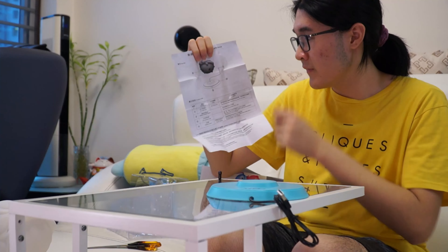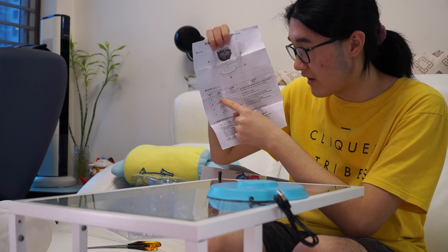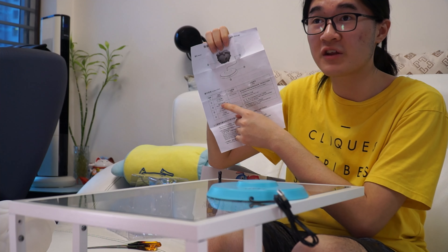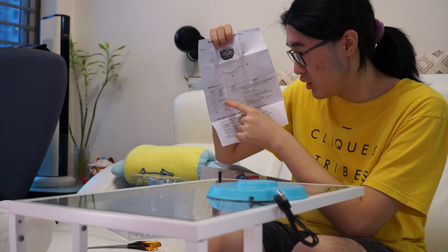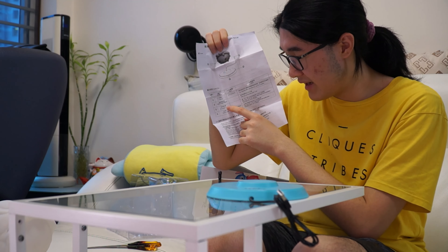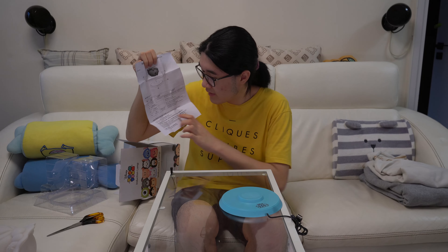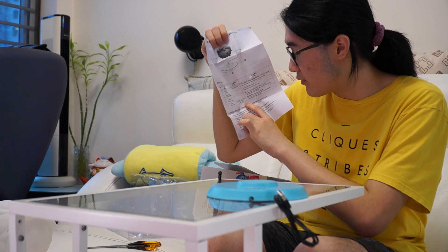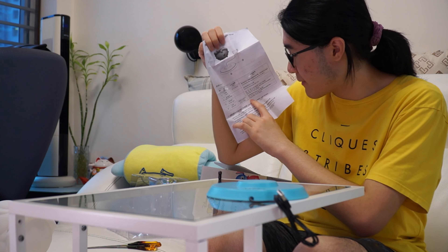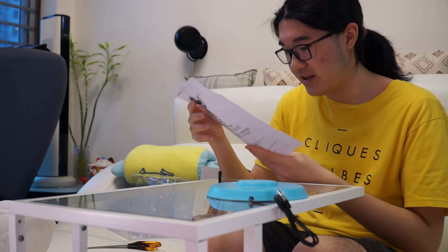Right over here you can see one, two, three, and four parts listed. One says five volt USB input, which is where the USB plugs in. Two: induction charging station, so this is where charging happens. Three: LED indication light, which I'll show you in a bit. Four: induction lamp, which contains a lithium polymer battery — so this is rechargeable. It just stays on the stand inductively.